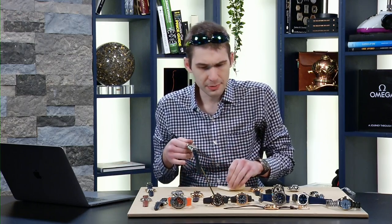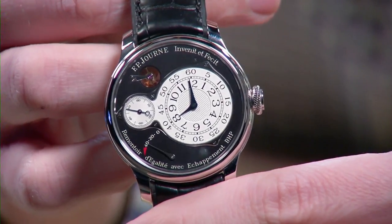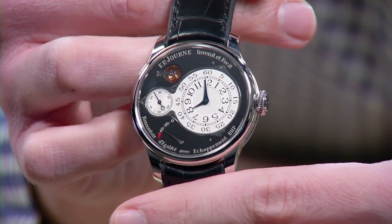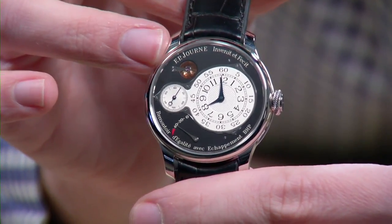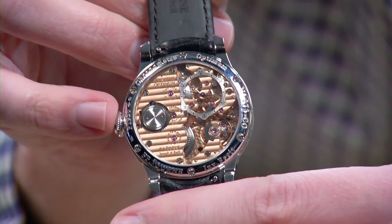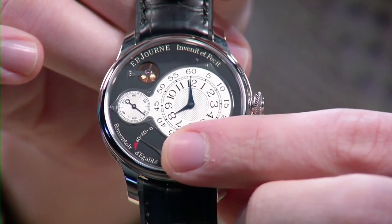Let's jump to FP Journe — an independent that has been celebrated to about the greatest extent possible. No independent has received more recognition per watch than FP Journe, a company that makes 600 to 900 watches a year. The watch I'm showing you is not one of the rock stars — not the Chronomètre Bleu, not the CS, not the Tourbillon Remontoire, not the Chronomètre Resonance. This is the Optimum, the Chronomètre Optimum from the Souveraine Collection — a quirky watch that represents FP Journe's ultimate mechanical chronometer. FP Journe has said this is the most accurate watch he can build with mechanical components. On the dial side, you have a power reserve that runs backward — at zero, it's fully wound.